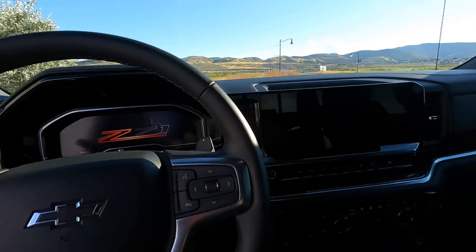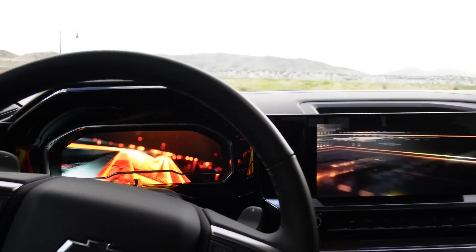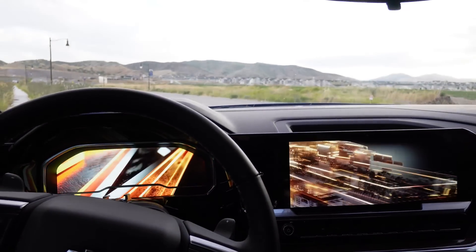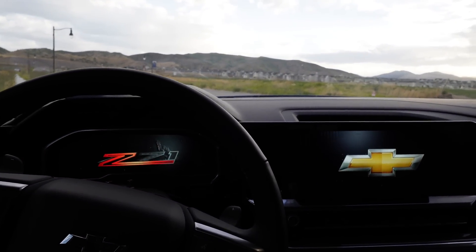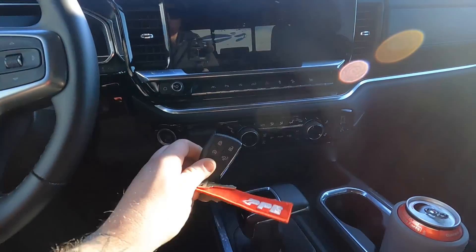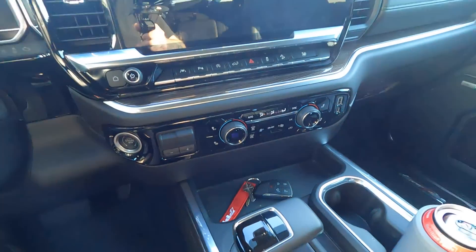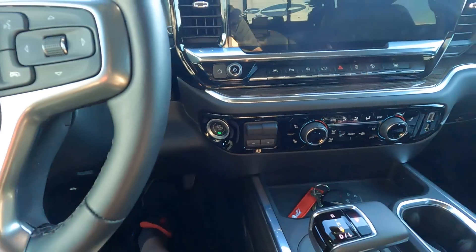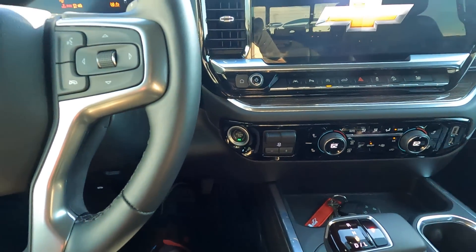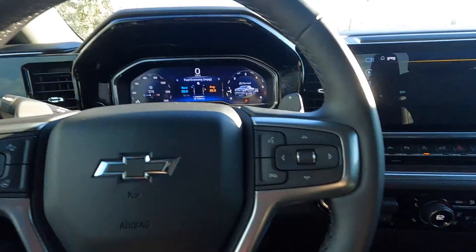So moving into the inside — there's a cool startup screen that will go once I close the door. Updated key fob fits really nicely. Still push button start. There's an extended crank on it so that way it doesn't have the no-start issue — if you're aware of the no-start issue, that's the resolution.